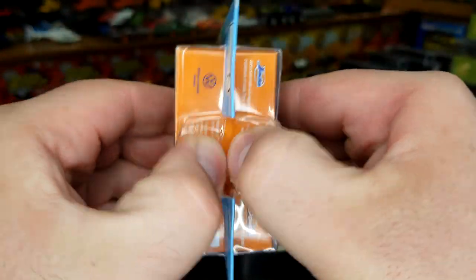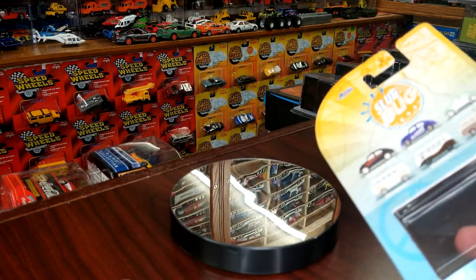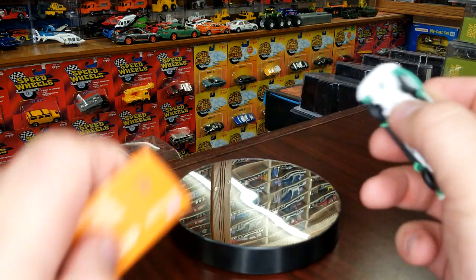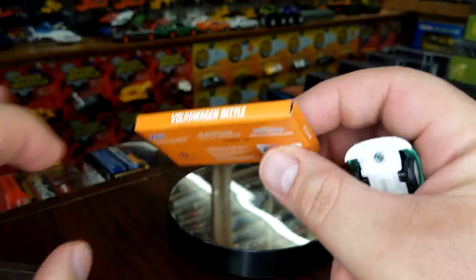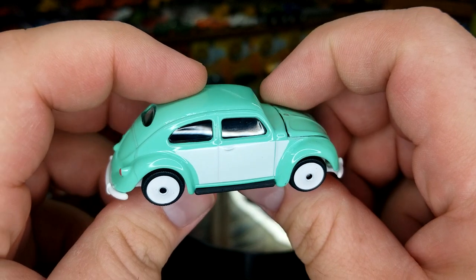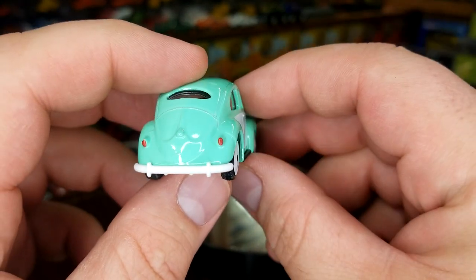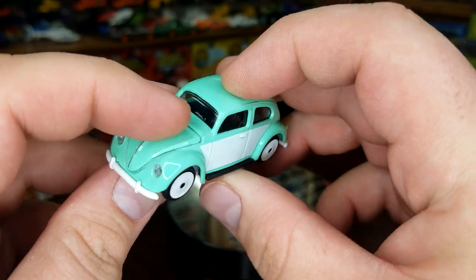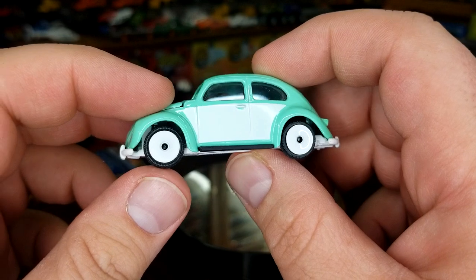Spread the blister on the bottom — and don't do what I did and launch the car off. It comes with a little platform piece, but you know I open stuff so that's trash for me. This first one is in a really nice turquoise with white. It's got white wheels, lensed headlights front and rear, a painted hood, painted tail lights, and painted sides.